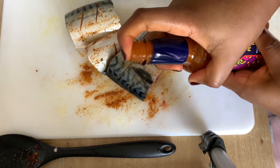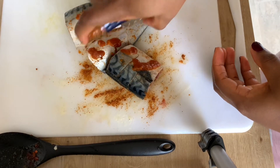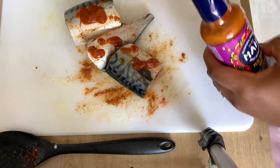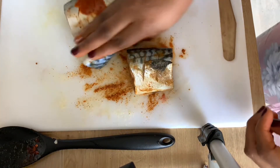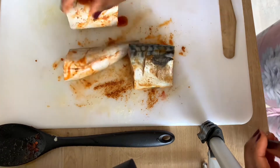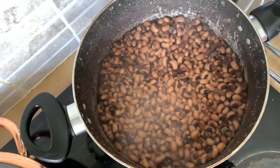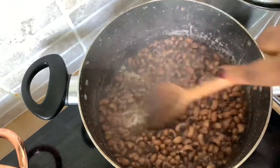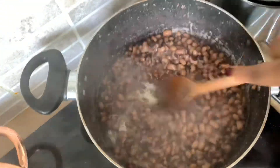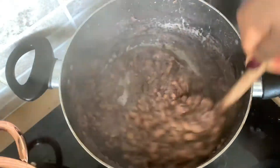I'm putting a little bit of peri peri sauce and hot chili sauce on the fish as well — I love pepper! So I'll put that on the fish before putting it in the oven. Keep an eye on your beans and don't let it get burnt. Keep an eye on your sauce too. I added a little bit of water so the beans is soft now but I don't want it to dry out.